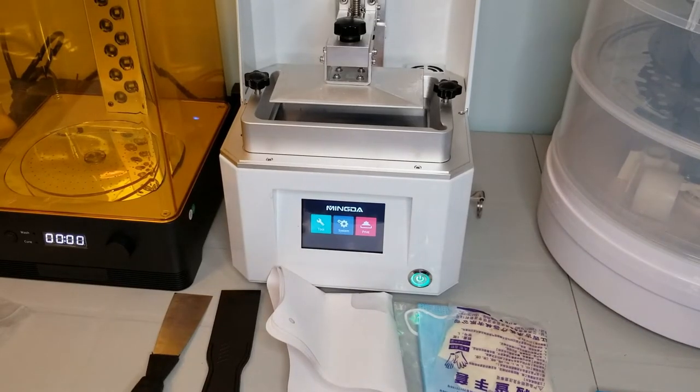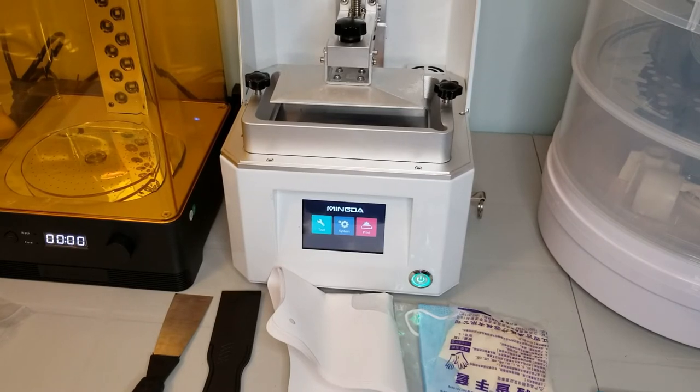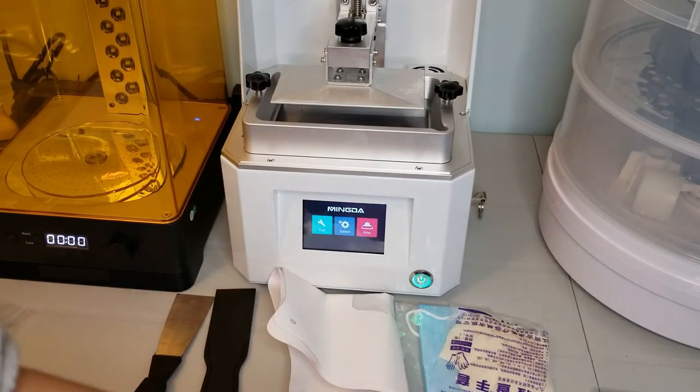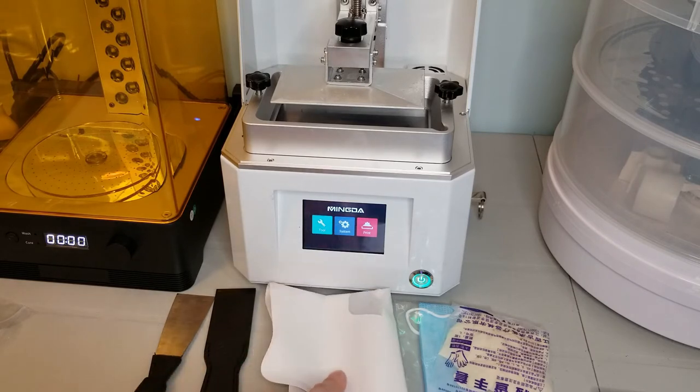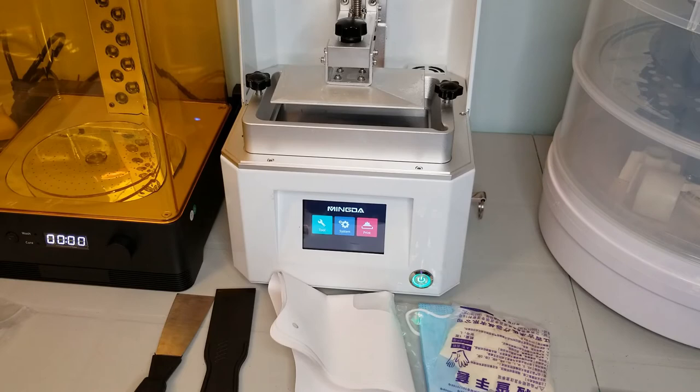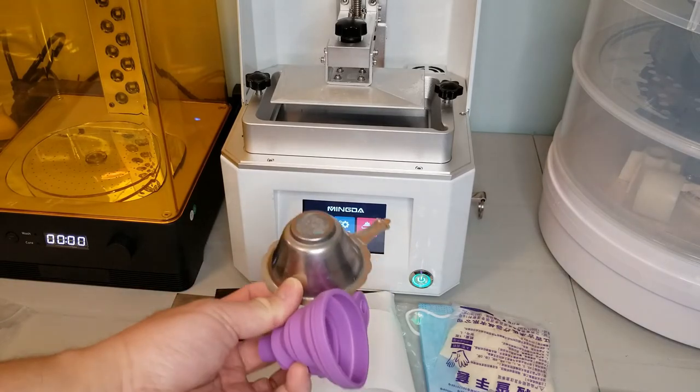The K3 printer comes pretty much fully assembled out of the box. In terms of accessories, you get some scrapers, a face mask and some gloves — and that's to handle resin, not for COVID by the way — replacement FVP release film, and a stack of funnel filters to pour resin back into the bottle. I do suggest spending a few bucks to get a proper metal filter and a plastic funnel like this.